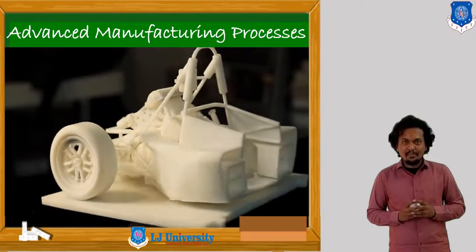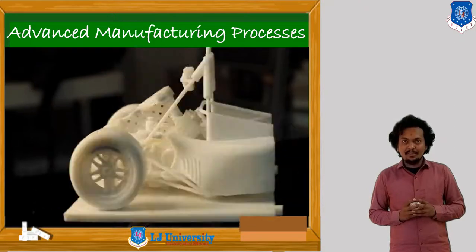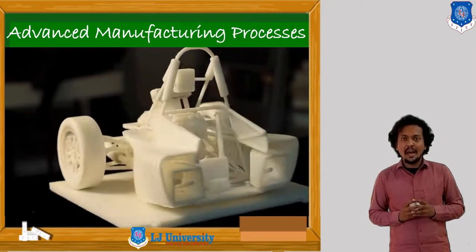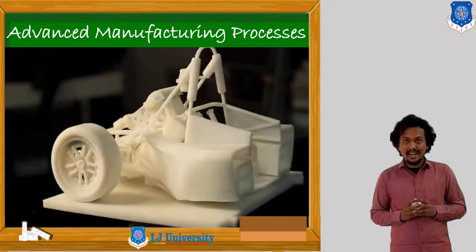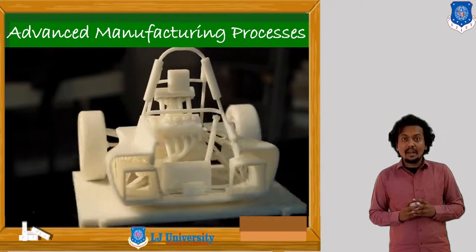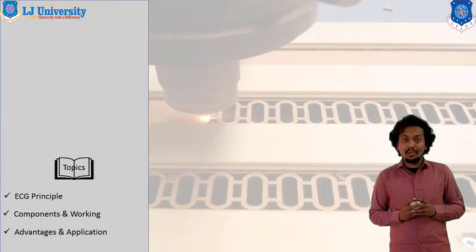Hello students, I am Mr. Sandeep here. In the first chapter on unconventional machining processes, we have discussed the process electrochemical machining, which is based on chemical energy. In the previous session we discussed the construction, working, and principle of metal removal in electrochemical machining.